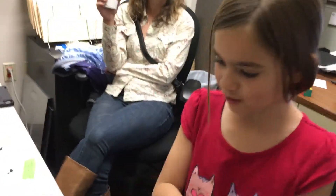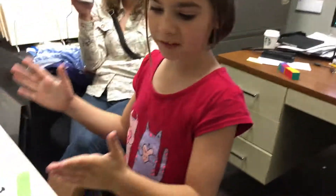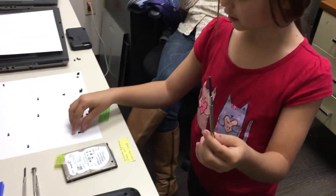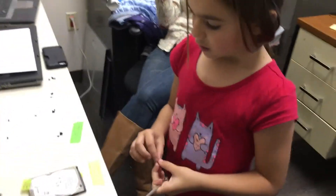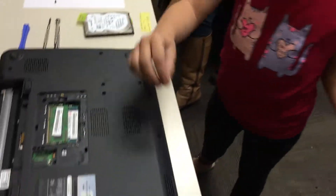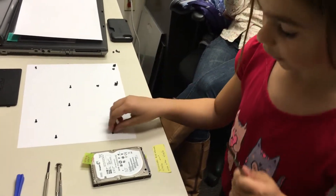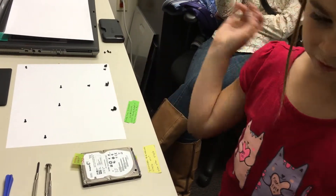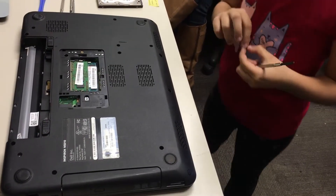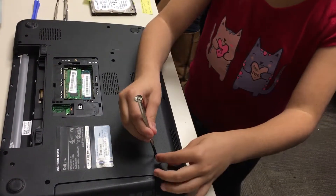Today I'm gonna teach you guys how to put together a laptop. So this is our map to tell us where the screws go, and we use a special type of screw to screw these in. When you try to match them together using the map, I picked this one up and I remember it was there, so I just put one over here and that was closest to it, so I'm gonna put it right down here.